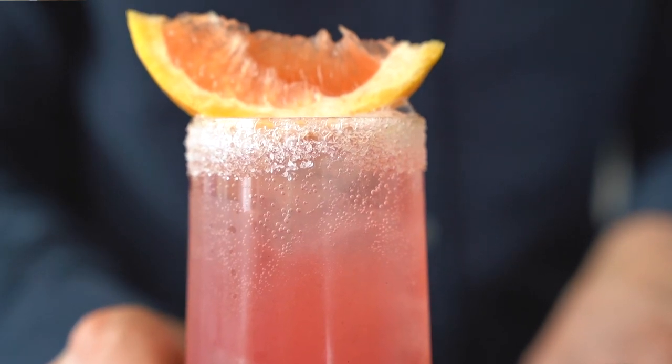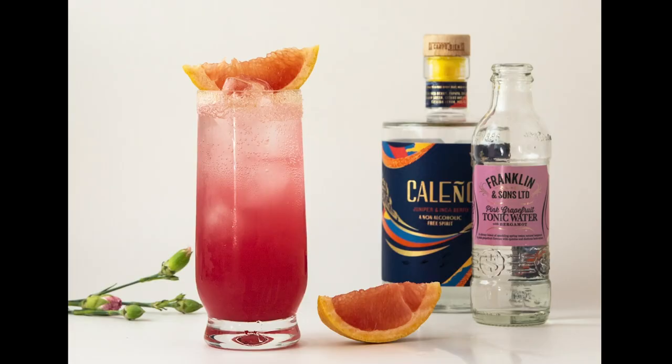The decoration is just a wedge of orange. You can serve it with a straw or without — I would love to recommend you avoid the straw. First, because you don't want to waste plastic, and second, because you will appreciate the salt around the rim of the glass much more without one.